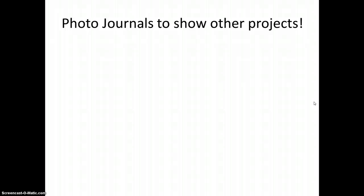The next video will be on photo journals, which you can use to demonstrate what you know for other projects in both eScience and Social Studies 8. You can use the photo journal format for many projects. Enjoy.